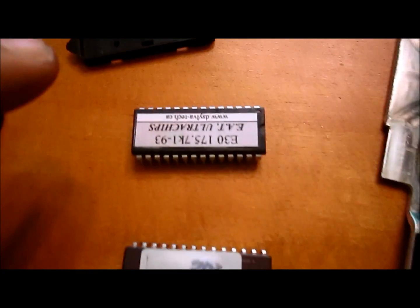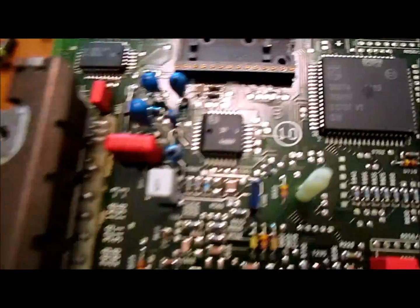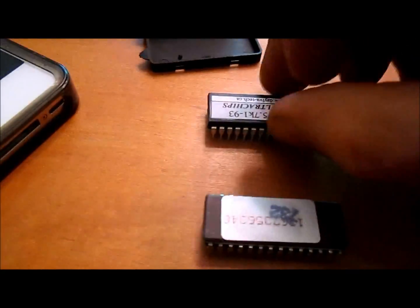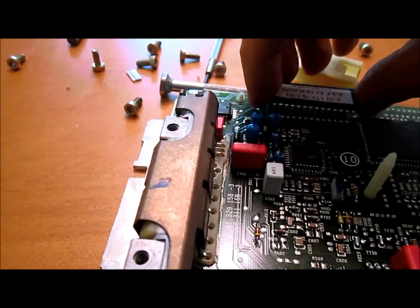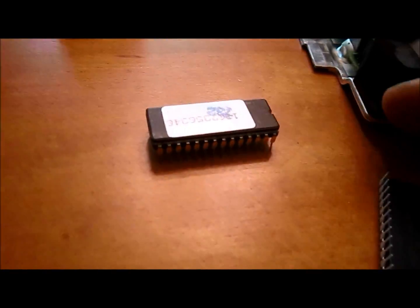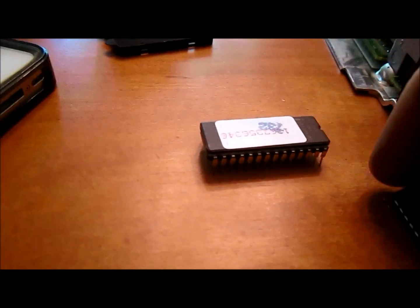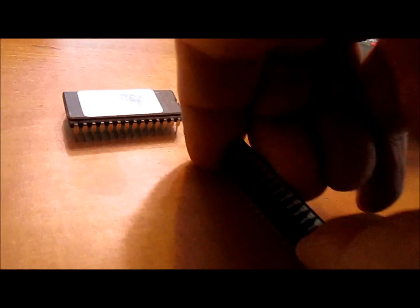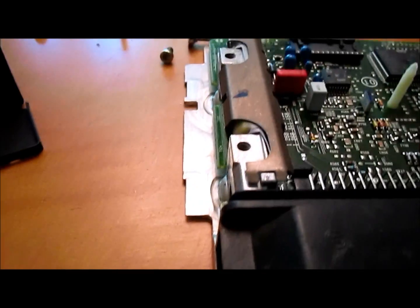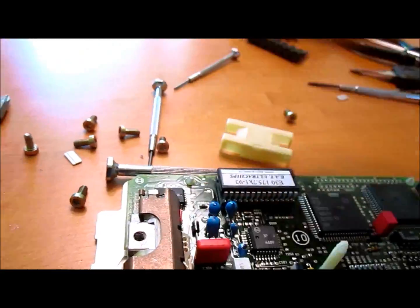Here's the old chip and here's the new chip. Notice how there's a little indent indicating the front, and that's going to line up with that spout right there. If you try to test-fit the chip and the pins don't line up all the way, place the chip on its side and carefully bend the pins a little bit so that you're squeezing them in slightly so they'll collapse and fall right into the holes.